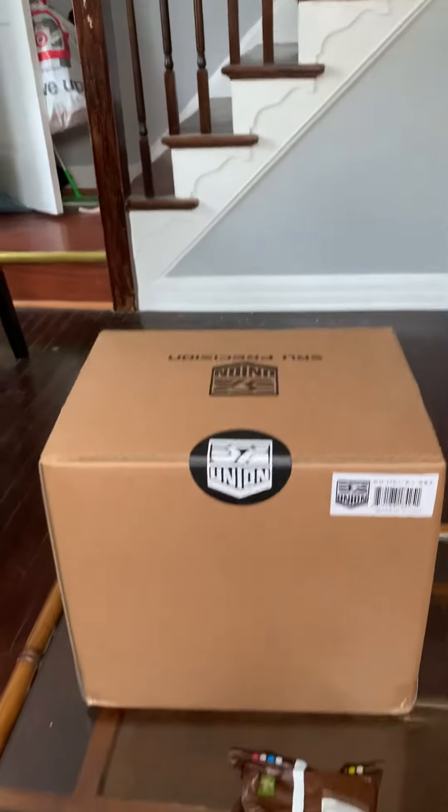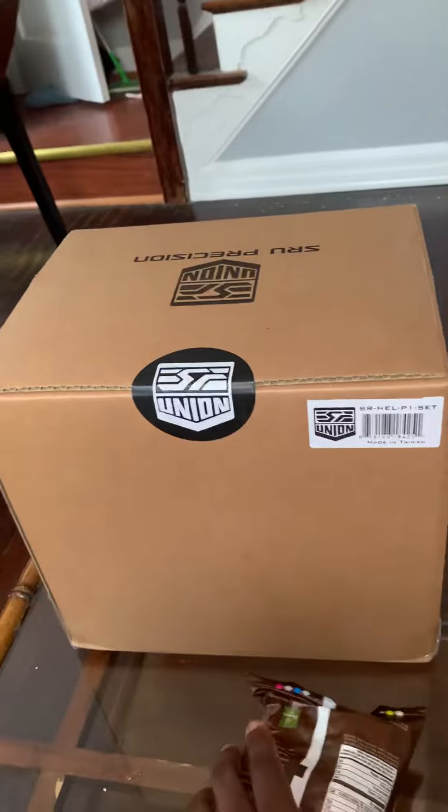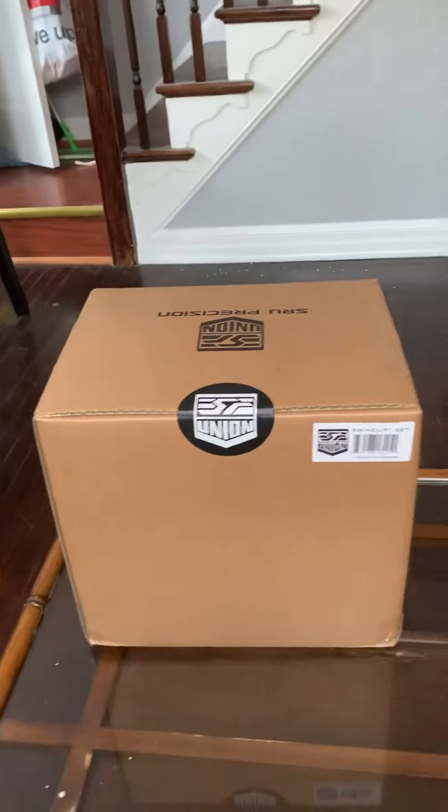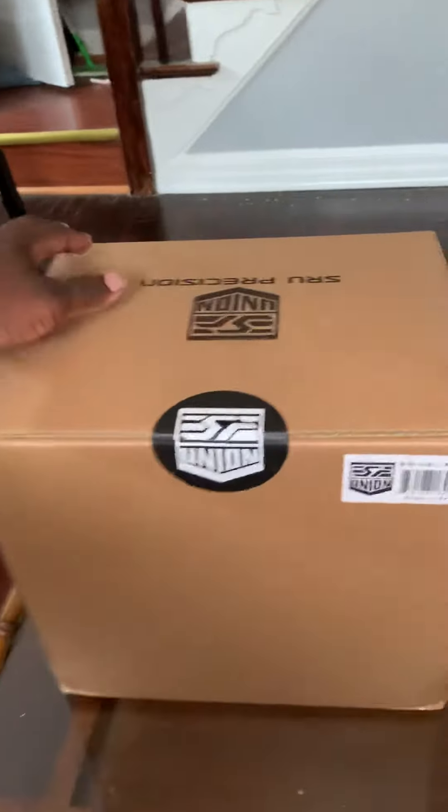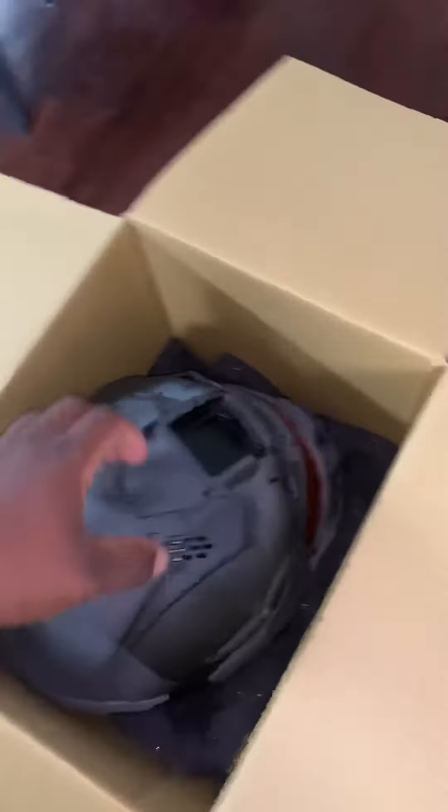This right here is my SRU precision helmet, just ordered. Hope this is as exciting as it looks in the pictures. There we go — this thing looks beefy.